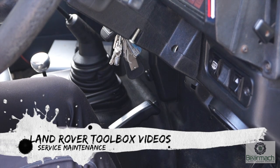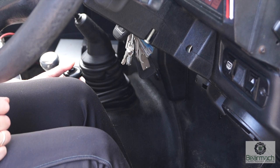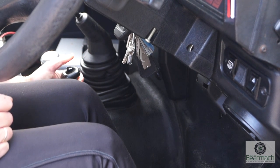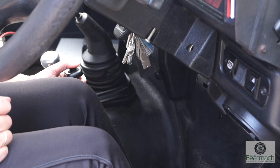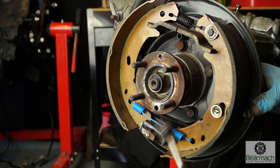Welcome back to the Land Rover Toolbox videos. If you have excessive travel on your handbrake, and the handbrake's standing up at almost a 90 degree angle, and you're using bricks as a parking brake to keep your vehicle in one place, then this video is just for you. We're going to have a look at adjusting the handbrake and replacing the shoes.